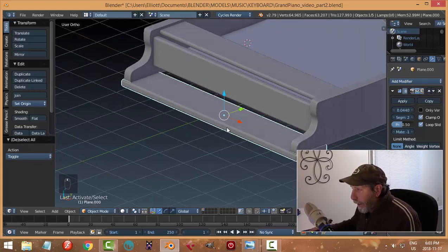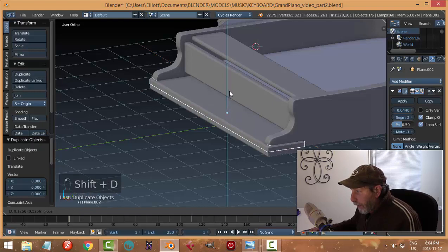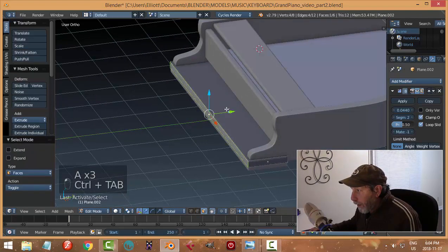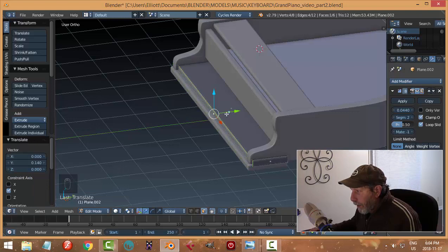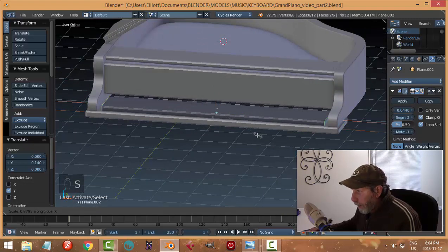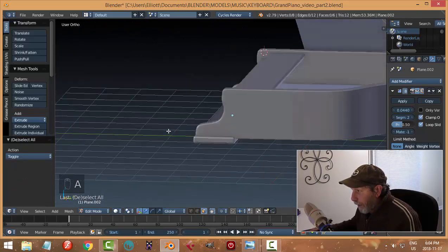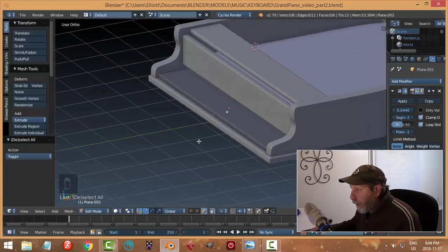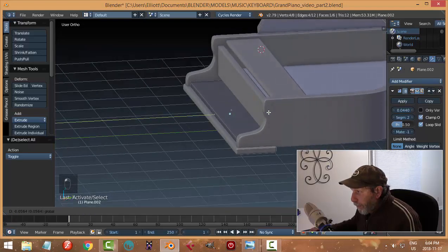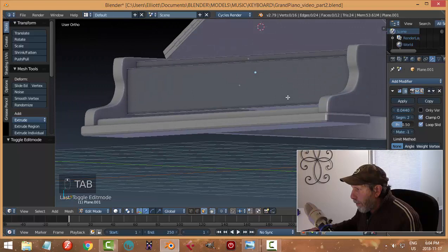I'm going to take this piece and use Shift+D to copy it, bring it up, and edit it. Let's select this front face here and bring it in — this is going to be where the keys go. I'll select these outer edges and scale in X, pull them in until I see them, then scale them back so they just go in there. I'm not sure how far I want this to go in — I think we can bring it forward a little bit.